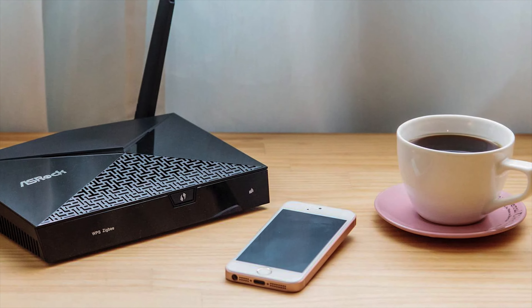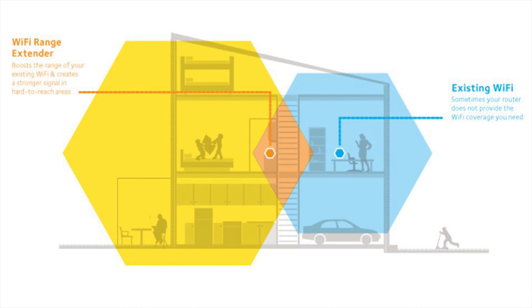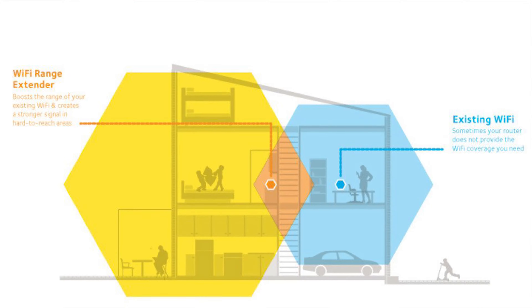And one more bonus tip after you buy your Wi-Fi extender: make sure you place it in the right spot. You want it midway between where you would like to extend the Wi-Fi to and your router. Fortunately, modern extenders even come with apps that aid you in finding the optimal location, so make sure to take advantage of these in order to maximize your Wi-Fi speeds.